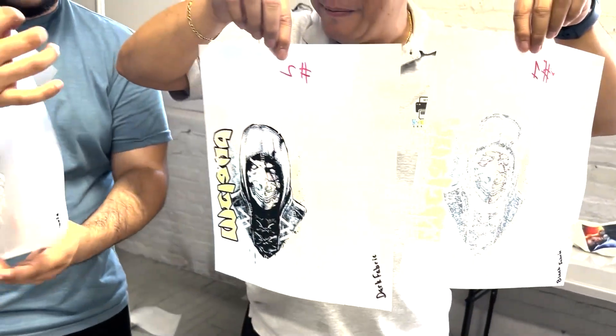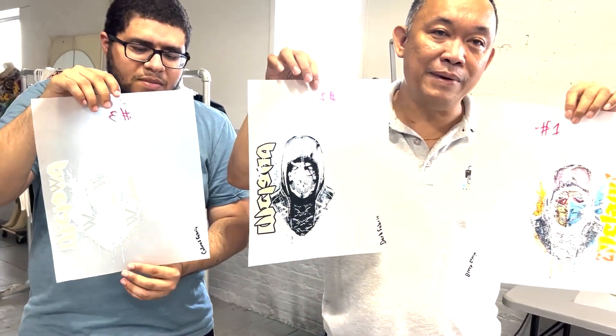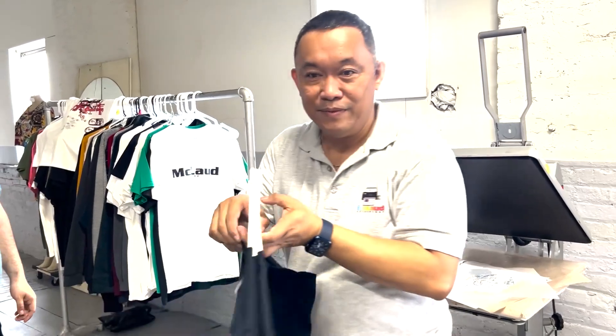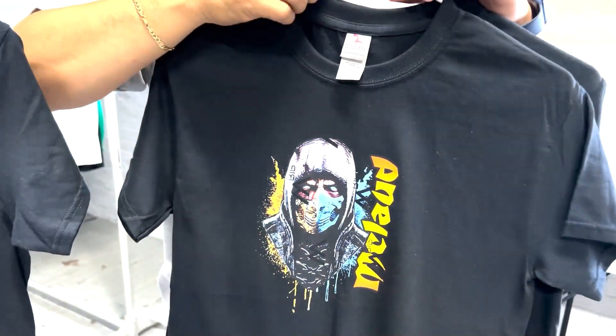If you turn it to the back, you still have the white. Now this is the result: number one — we totally remove all the black from the image using the software. Number two — we totally remove the white at the back of the black. Number three is 100% white. Now we put them on the black shirts. This is number one, this is number two, and this is number three.